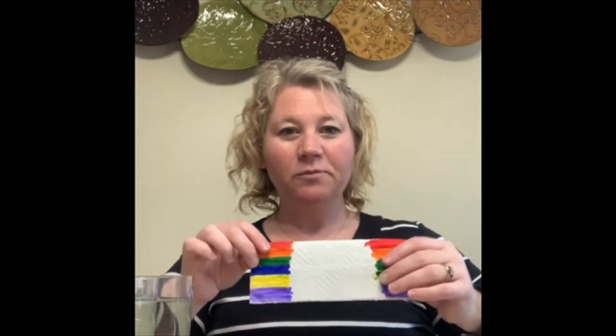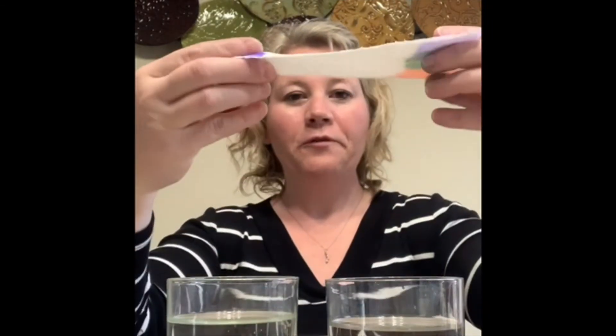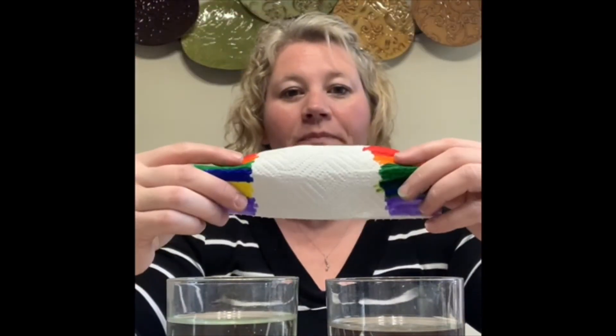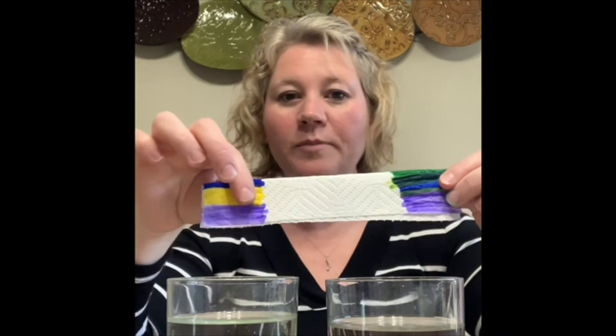So this is what it should look like. Now, this is where the fun begins. You're going to take our glasses of water, fold your paper towel in half the long way, just a little bit so it has a little bit of a crease.